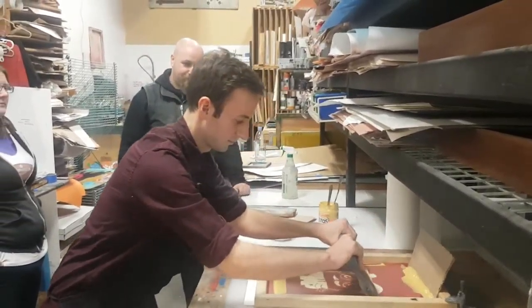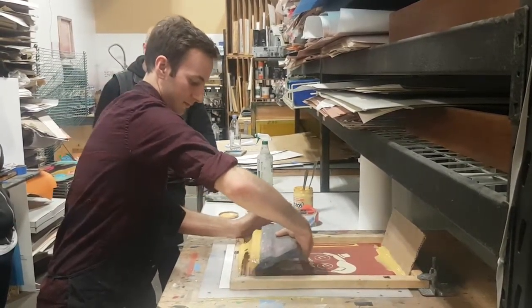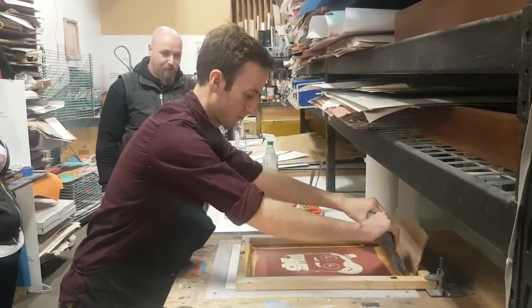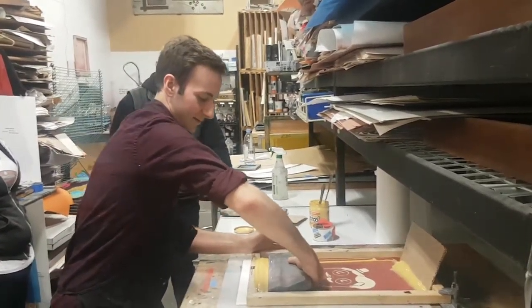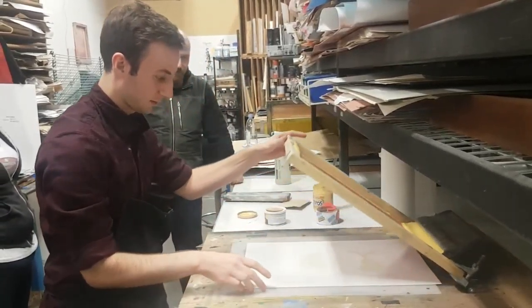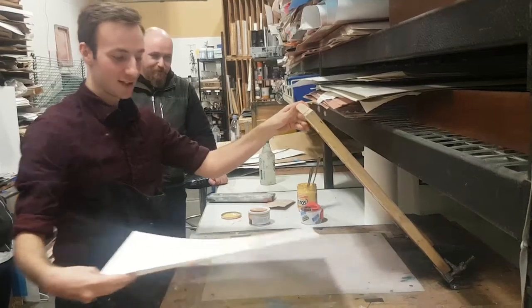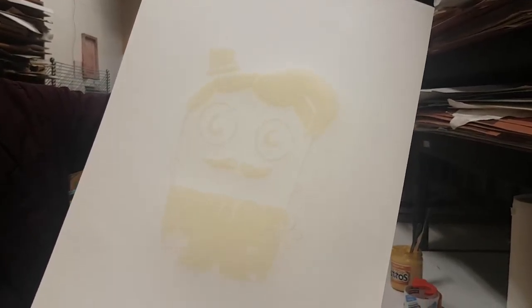The moment of truth. And... oh my god. Oh my god. It really, really printed! It really, really printed! That's so crazy.